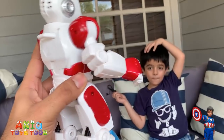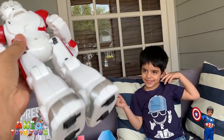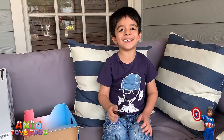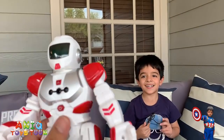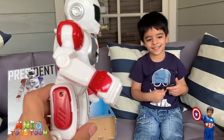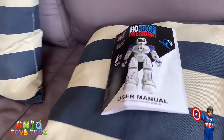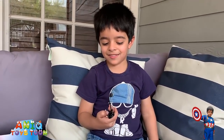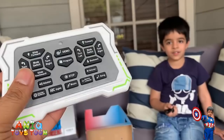It seems like it has ears on the back — those are actually the speakers. He also has a helmet on, which is pretty nice. Just to give you an idea of what you get: you get the robot itself, the instruction manual, the charging cable, and this really nice remote control.